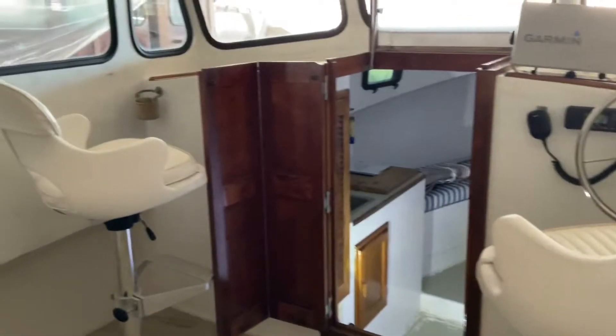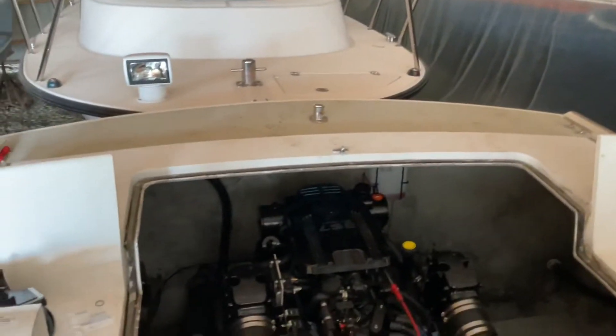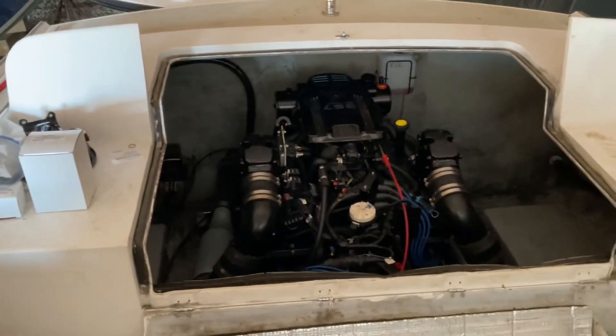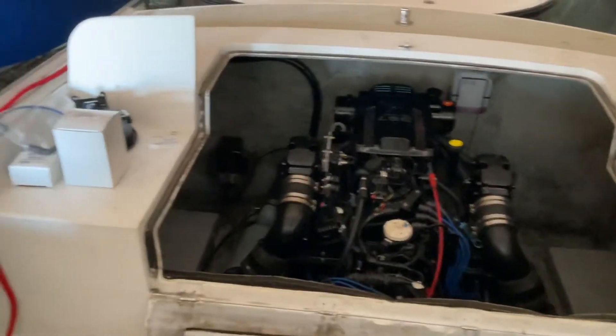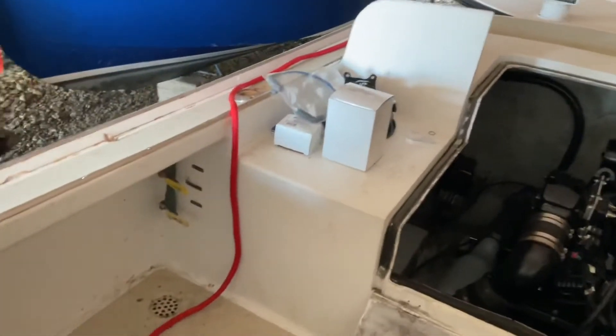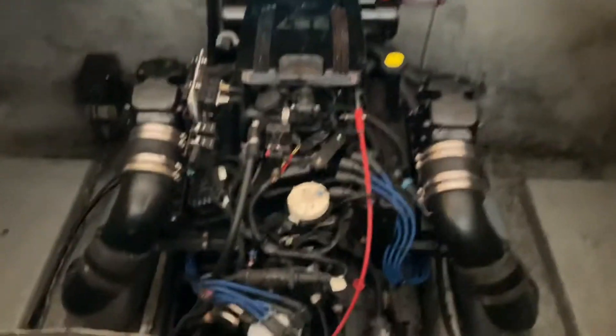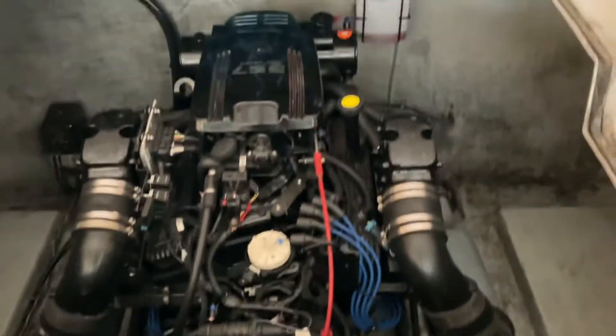Here is a short video of Dragonfly 26 Duffy. Here is the stern area. The boat's a little dirty — it's actively having its motor tuned up and commissioned. We have the tank selector gauges there. There's the motor with 82 hours on it. It pretty much looks brand new.